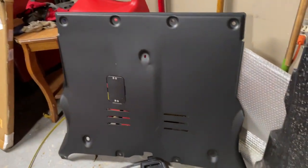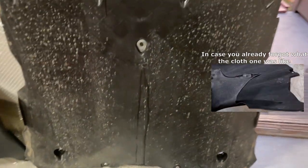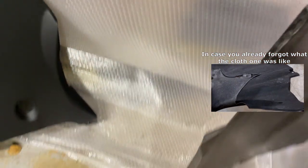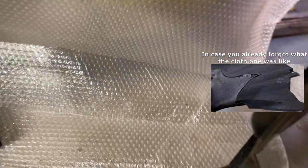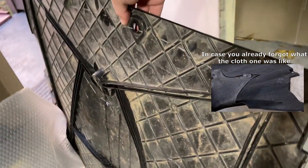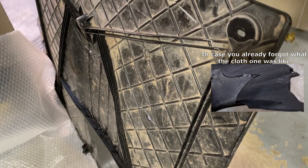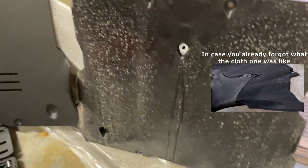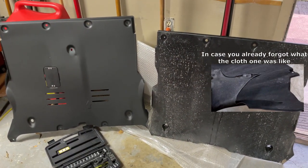A big point here: the original installation instructions say to keep the old cloth skid plate on and to simply put the new metal skid plate on top of it, so the old cloth skid plate becomes sort of an additional layer on the inside. However, if you have a plastic skid plate like I do, this will not work. You'll have to completely remove the plastic skid plate and just install the new metal skid plate — the plastic one just won't fit with the metal one. And if you do have an old cloth one, you don't have to keep it on either. That's up to you.